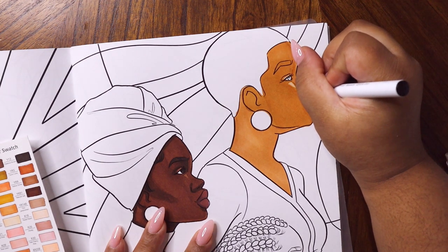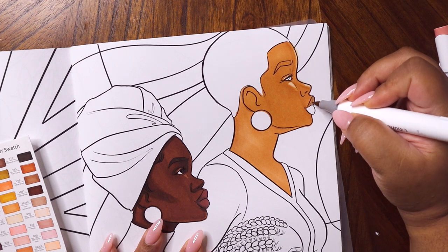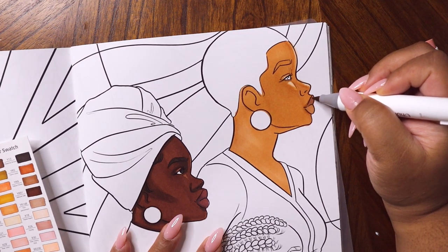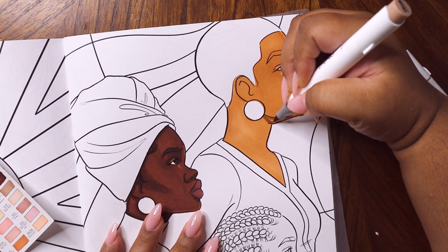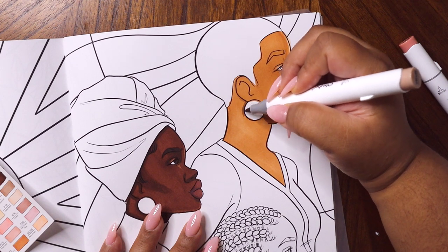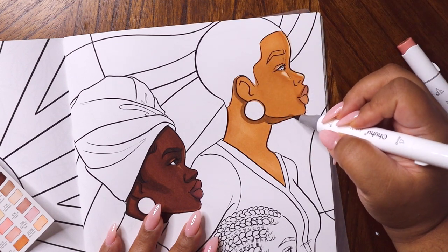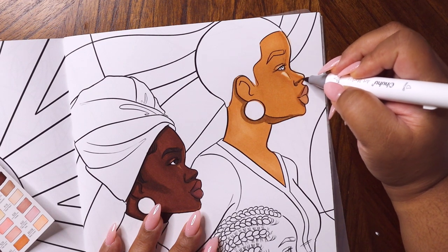I also noticed that one figure here doesn't have a nostril, so I just drew that in. I get a lot of questions on how I add dimension and shadow to my pieces — I've coined the term 'intuitive shading' because I rarely think about where the light source is. That's not because I don't know how to do it — I went to school for fine arts, took a ton of studio art classes as well as figure drawing, and studied how to find your light source and create realistic shadows.